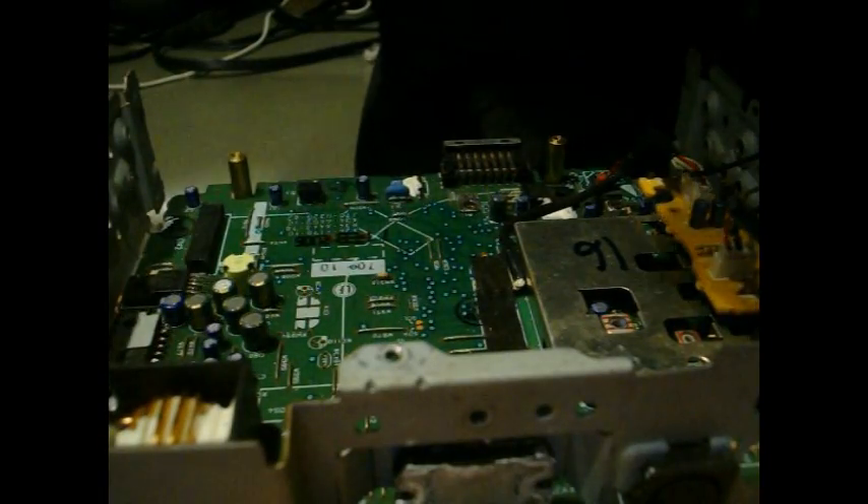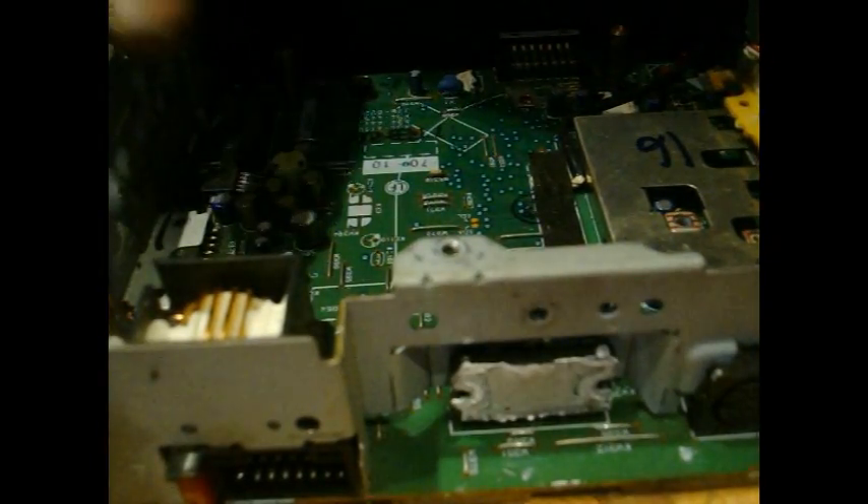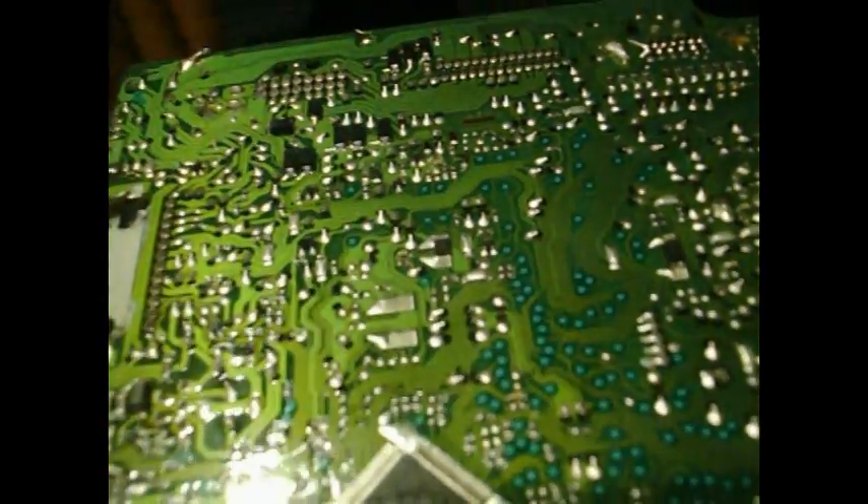I'm not going to go through how to take your radio apart. Basically, if you're mechanically inclined, you should be able to pull it apart. I went ahead and pulled it apart. This technique will work with amps and basically any type of electronic.